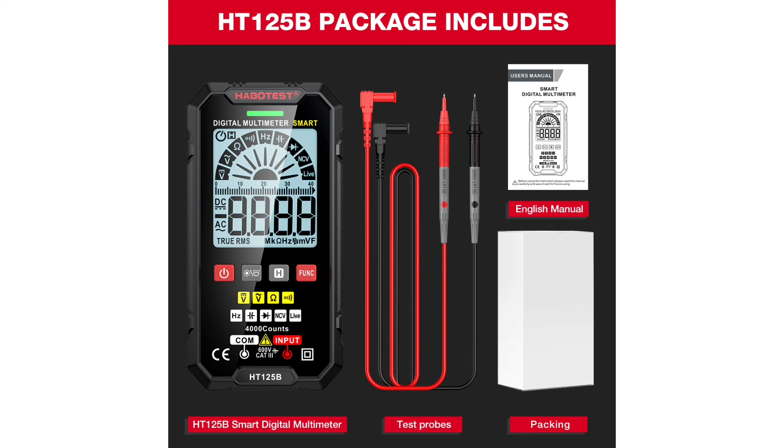If you are looking to buy the Habitis HT125B Digital Multimeter, here is what is included in the package. A purchase link has been placed in the description of this video.